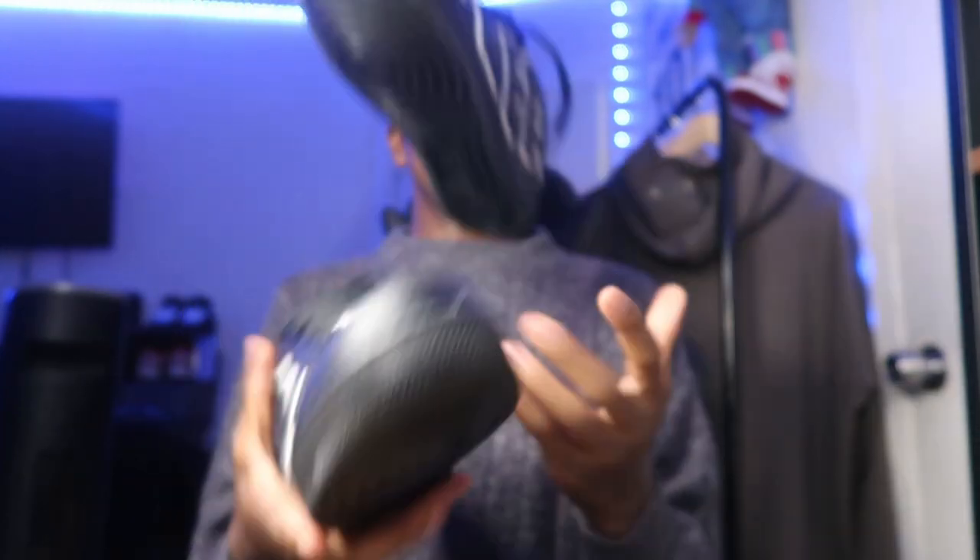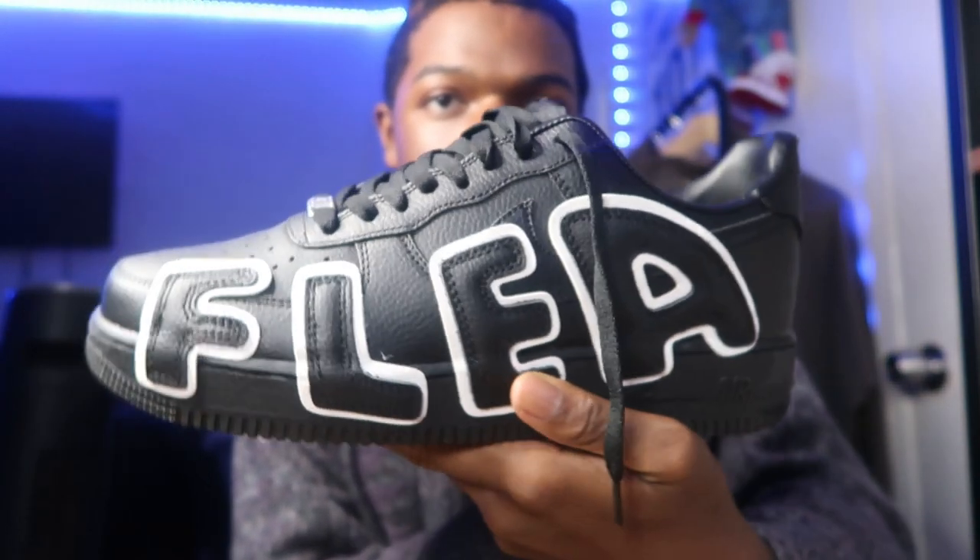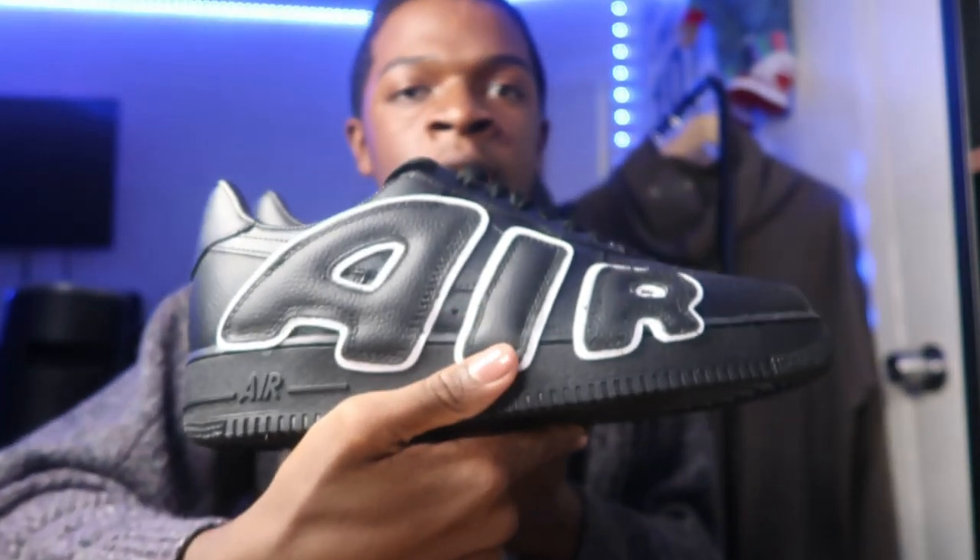So, these are the shoes. It says 'flea' on this side and it says 'air.' So, these are the Air Force Cactus Flea Market. I think.